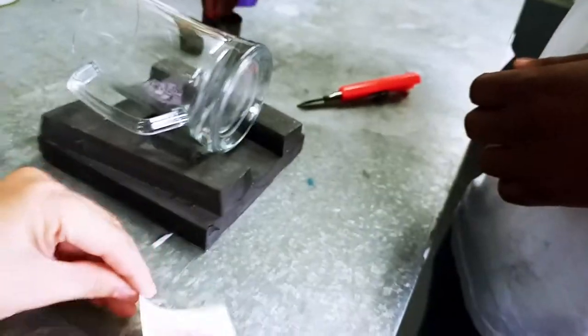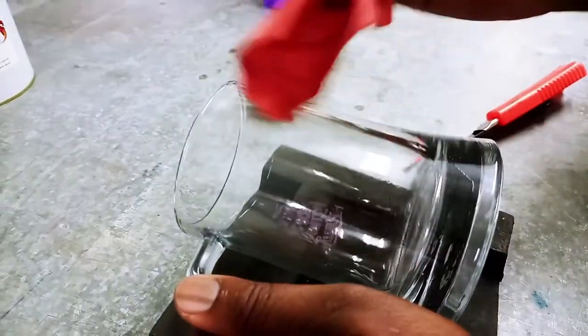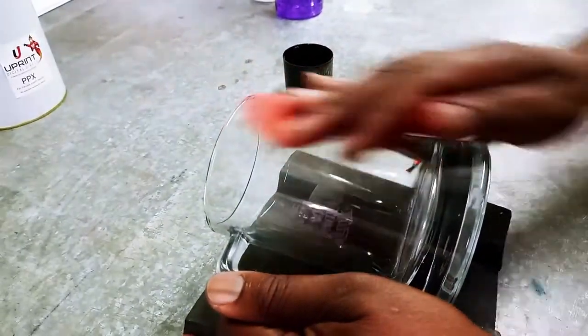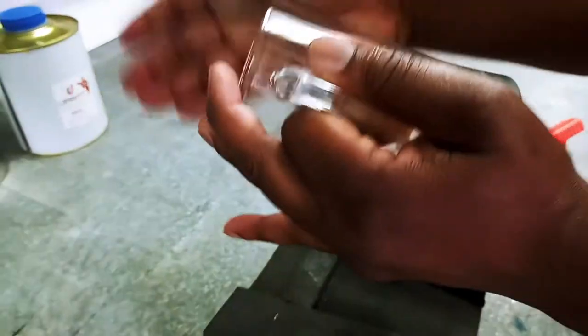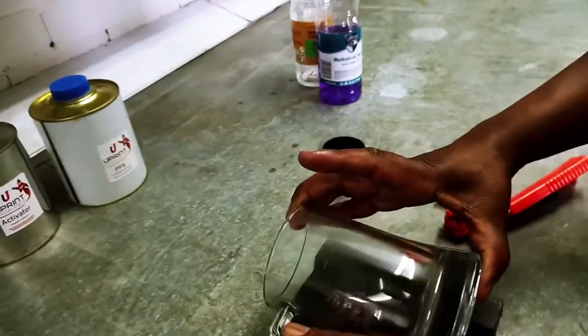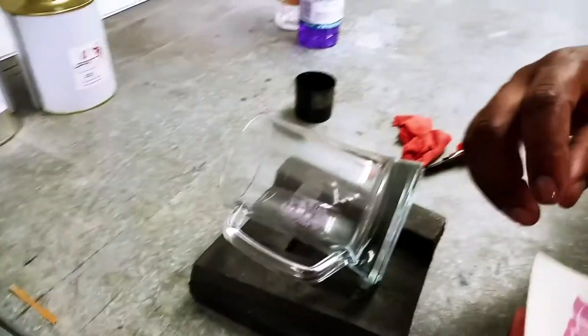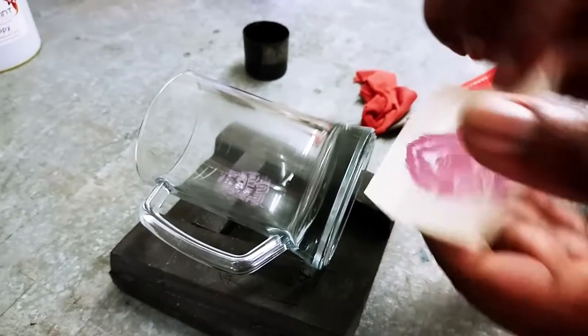Dip your cloth into the PPX and the activator and rub it on nicely. Very important: use your palm to rub it in — not the base of your hand, not the side. The whole palm is rubbing it in like a cream, covering both the top and the bottom. You don't have to apply heavy pressure at this stage.